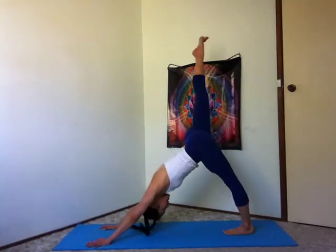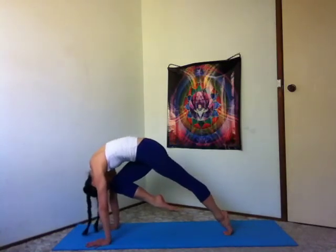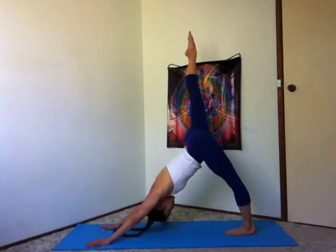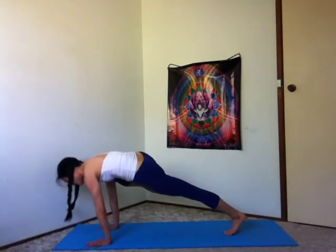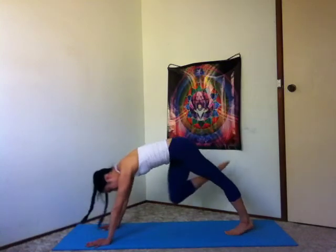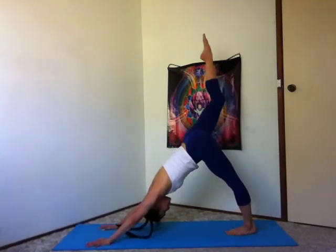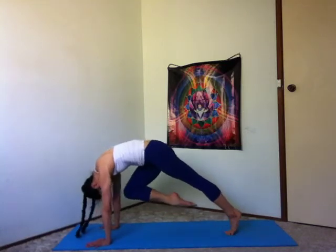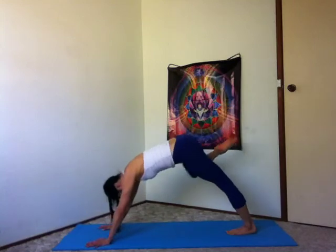Inhale, right leg up to the sky. Exhale, right knee to your forehead, shoulders over your wrist. Inhale, three-legged dog. Exhale, right knee to your right elbow or tricep. Inhale, three-legged dog. Exhale, right knee to your left elbow. Inhale, three-legged dog. Exhale, right knee to your left elbow. Inhale, three-legged dog. Exhale, right knee to your right elbow.